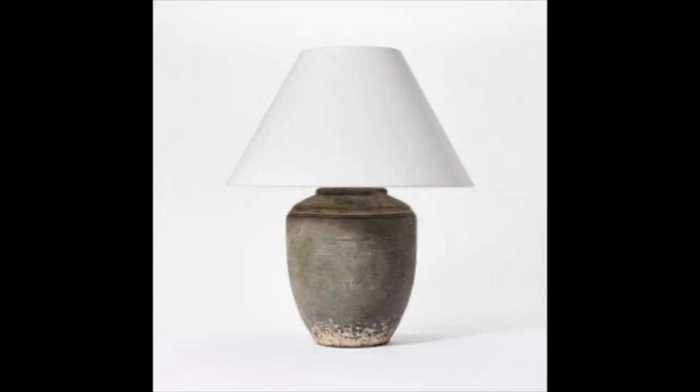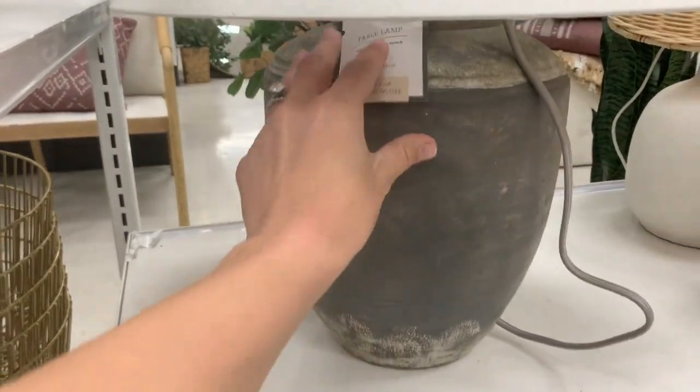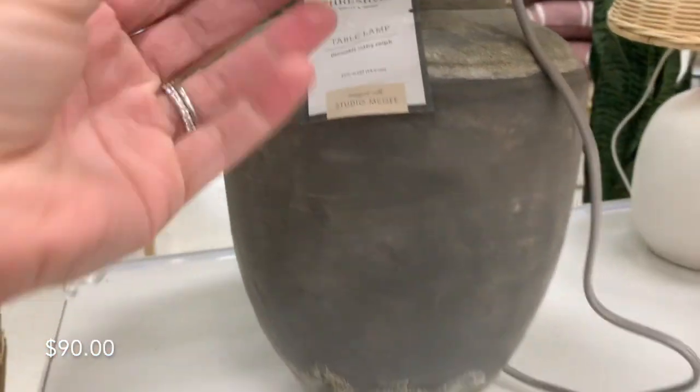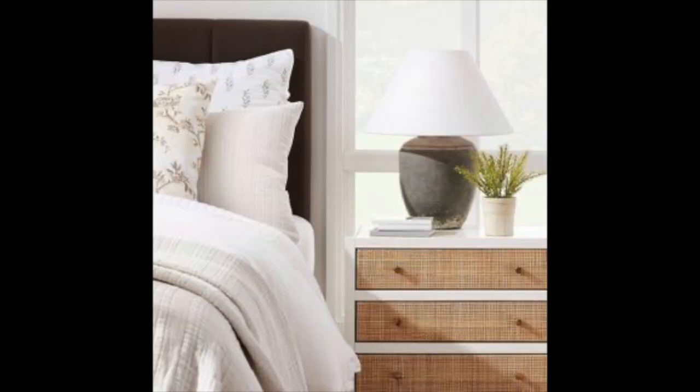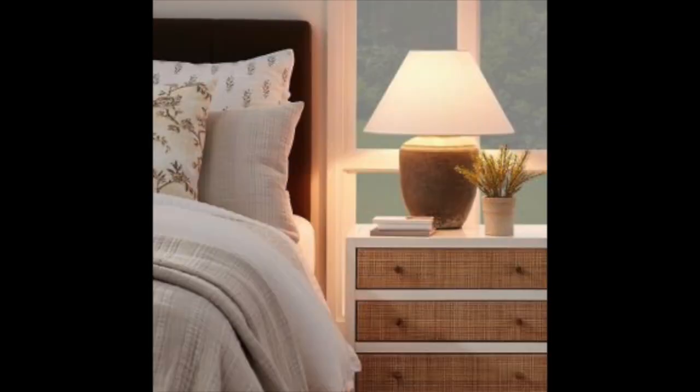The most favorite piece out of this entire collection is this lamp. It gives me 100% Restoration Hardware and Pottery Barn vibes for a fraction of the price. It has this lived-in, used, vintage-type base with a beautiful white shade on top. I don't know the exact price — it wasn't shown on the lamp itself. This was my favorite find. You could even distress it a little more if you love DIY. I thought this lamp was a really great piece for the springtime.